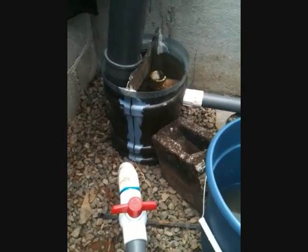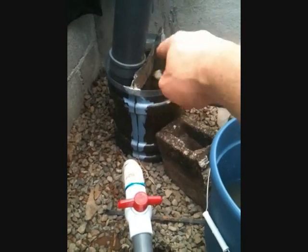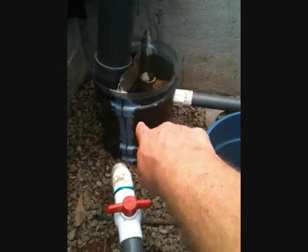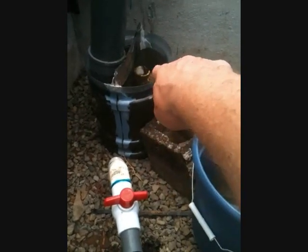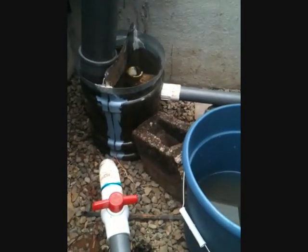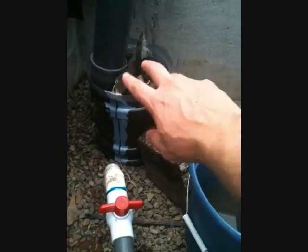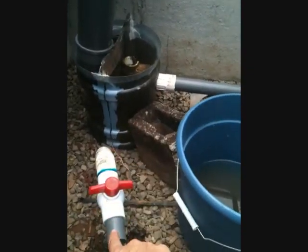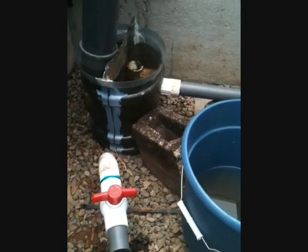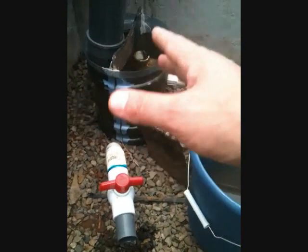So I do have trouble getting stuff out of the clarifier. What I sometimes do is shut the system off and disturb all of the particles in here to get them to come off the walls, to come off the side of the divider and the pipe — you can see everything just clings to the surfaces. I'll shut the system off, disturb all those particles so they sink to the bottom, and then come in and empty it again. I'm going to do that right now and show you what that looks like.